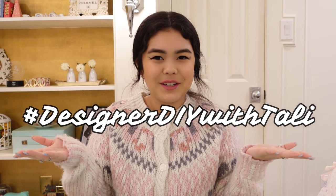Hey y'all, it's Tali and welcome to today's video. I'm in a little bit of a different location and setup — I'm actually in my craft room, which means today we are doing a Designer DIY with Tali. We are going to be creating a shabby chic heart vintage pillow.